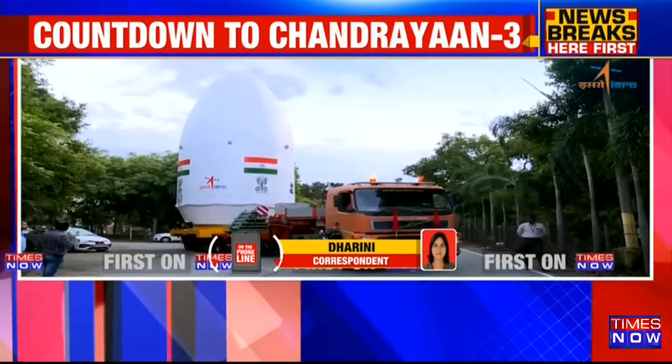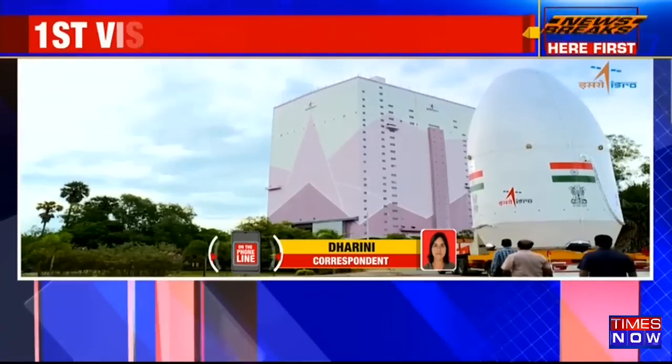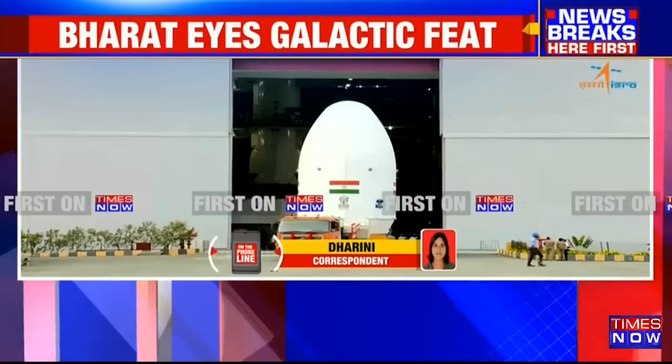Very soon the countdown for the launch will also start. This is definitely a huge step for the Indian space sector. Chandrayaan-3 and ISRO's chief Somnath is overseeing all the legs of the preparations with a close eye.